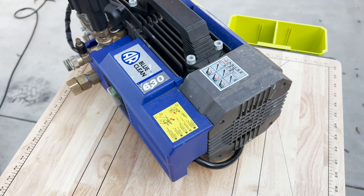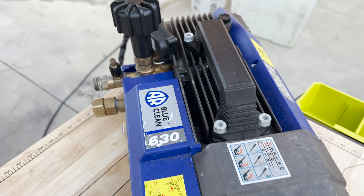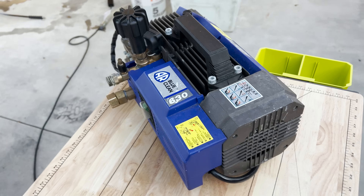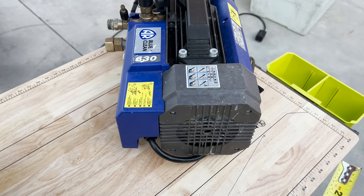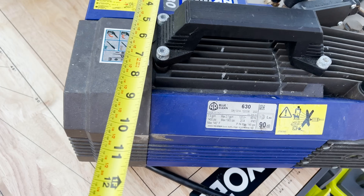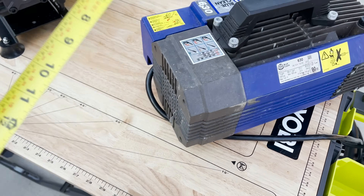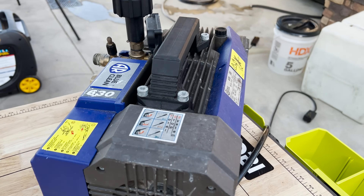My AR is pretty beat up — this is the unit I've been using in my professional detailing business for the past few years, run with an Uberflex hose with no issues at all. Looking at the overall dimensions: the AR measures roughly 15 inches long by 10 inches wide by 10 inches tall. So that's 15 by 10 by 10.